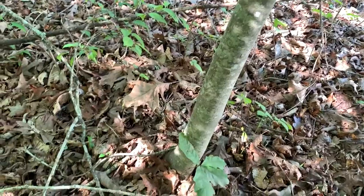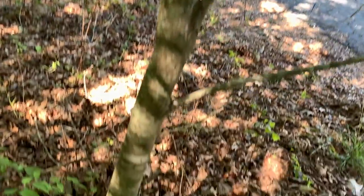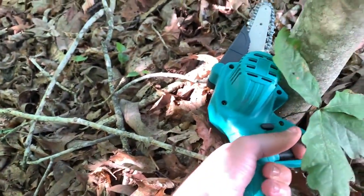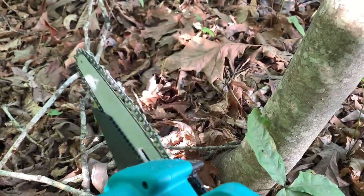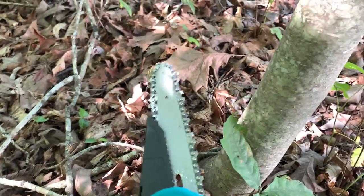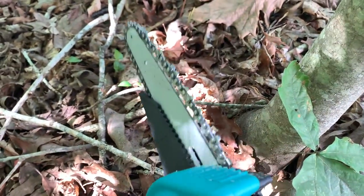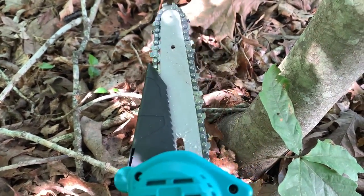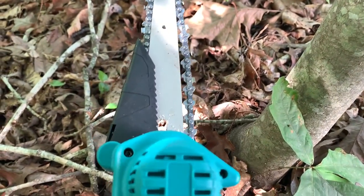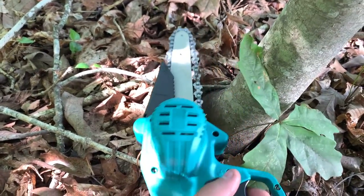Now this is really going to push its limits — you can see this is quite a thick tree. Let's go in and try to cut it. I can see the chain has stretched out a little bit; it even says that in the manual. The chain is going to stretch out just like a normal chainsaw — that's just what happens with chains when they get used. So keep in mind the first couple uses the chain will stretch out, then you can adjust it. Let's go ahead and try to cut it.